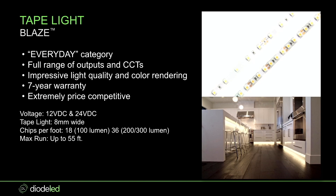Seven-year warranty — with Diode LED we have the first and second longest warranty in the industry. It has a 12-volt platform and a 24-volt platform, so you can get both depending on the application. It's eight millimeters wide, meaning Blaze, Blaze X, and Blaze Colors all fit into any channel profile we offer. Max run is 55 feet — one of the longest max runs in the industry.